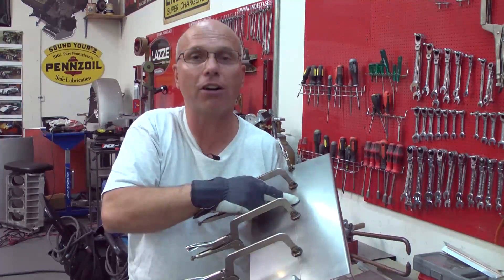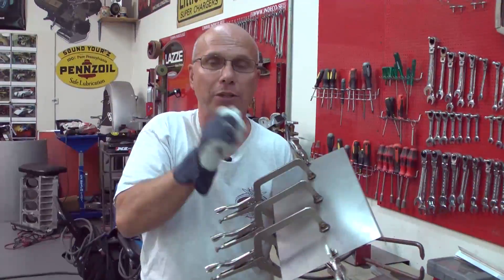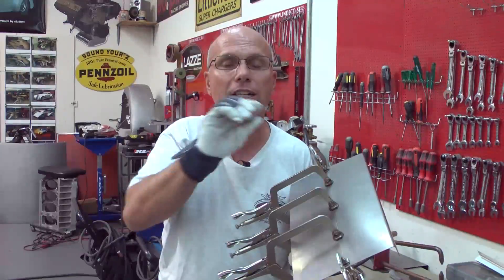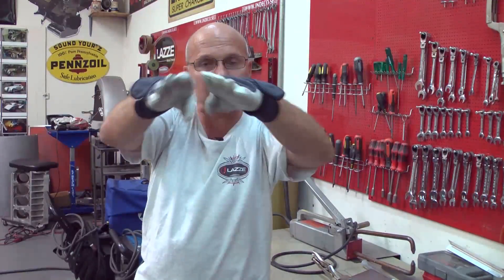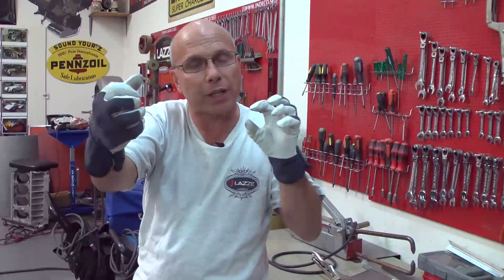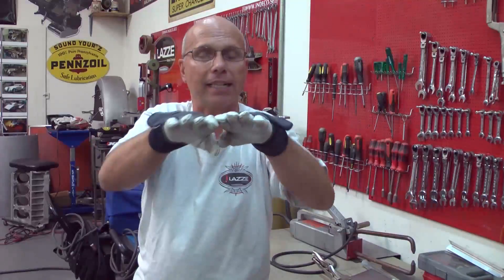The other piece still on the car — the one you've cut out — you can take the hammer and dolly and stretch that edge one eighth of an inch, making it a little longer too. If you have both edges just a little too big, when you weld them together it's going to shrink, and when it shrinks, it comes back to normal. It's going to be flat with no distortion.